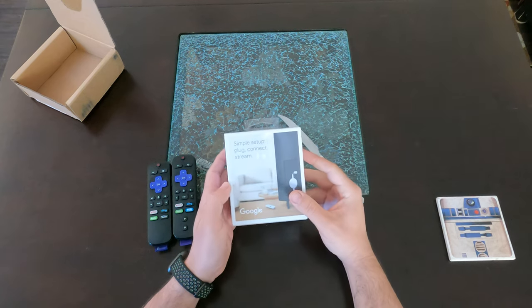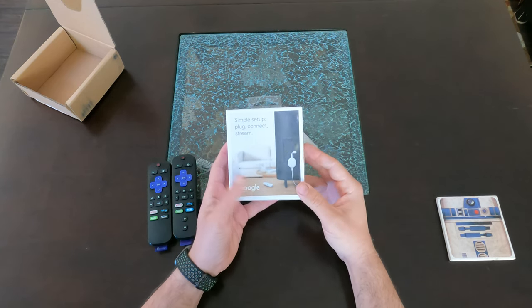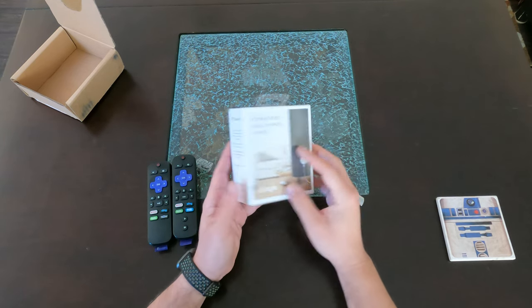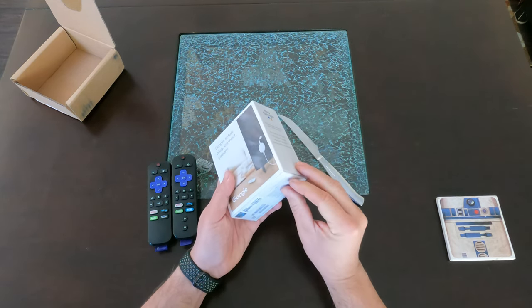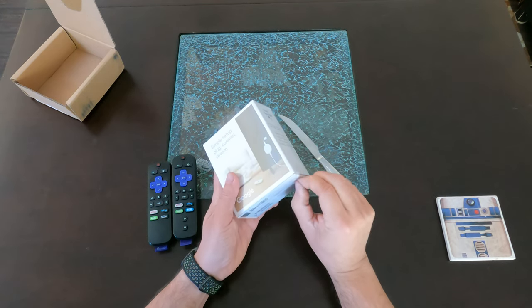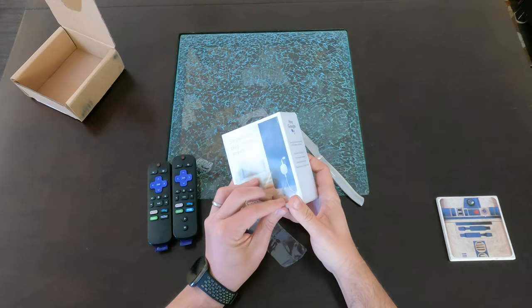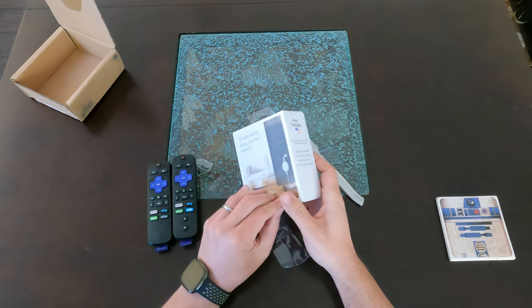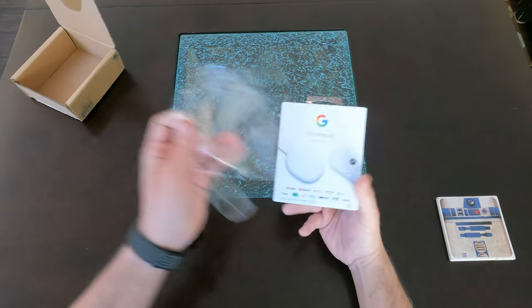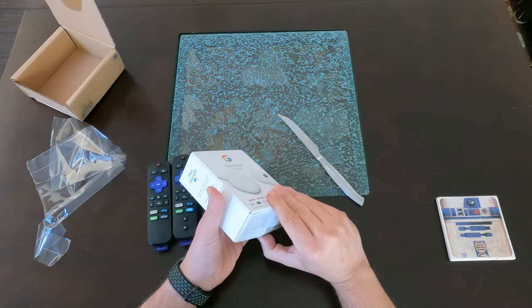Here you can see what the box looks like. On each end you can see the back — similar to the Chromecast, it plugs in directly. The difference is that this comes with a remote, which I feel like they kind of should have done earlier. Their gen 2 should have had that instead of coming out with all the Ultras and the 4Ks. At that point I think they should have seen that people wanted a remote.